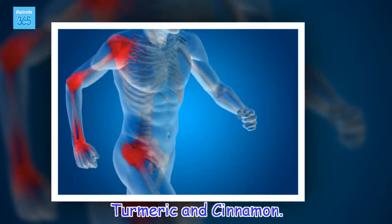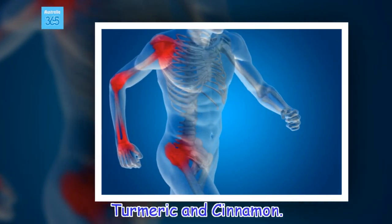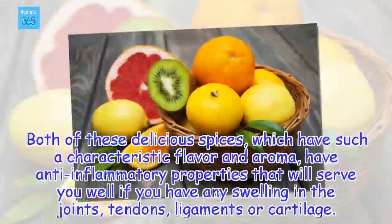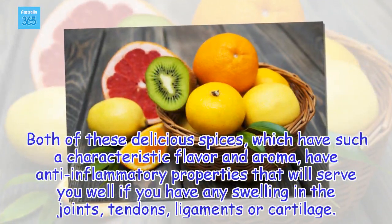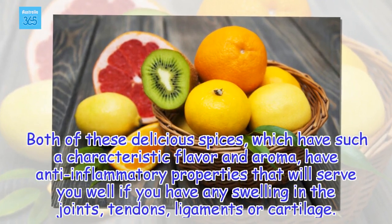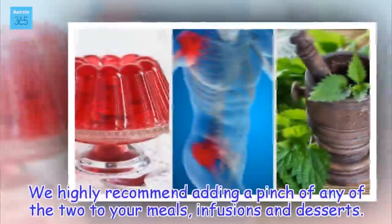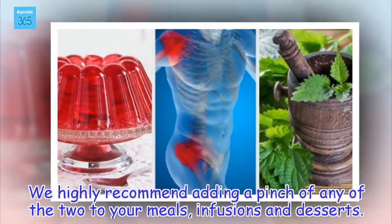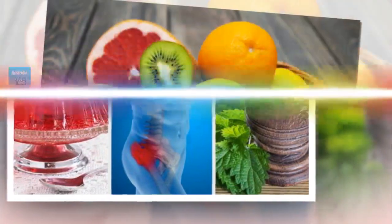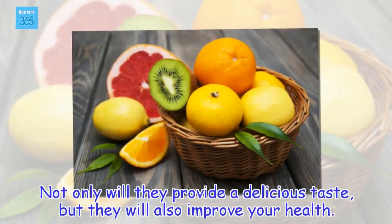Turmeric and cinnamon. Both of these delicious spices, which have such a characteristic flavor and aroma, have anti-inflammatory properties that will serve you well if you have any swelling in the joints, tendons, ligaments or cartilage. It's highly recommended to add a pinch of either to your meals, infusions and desserts. Not only will they provide a delicious taste, but they will also improve your health.